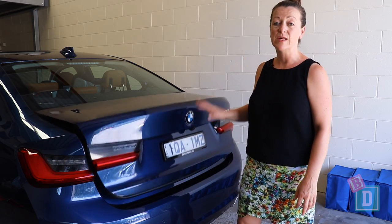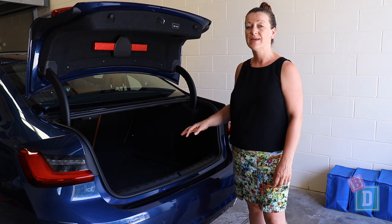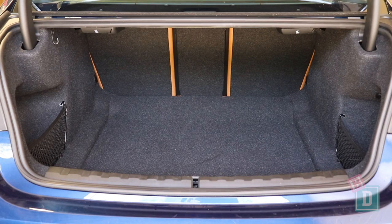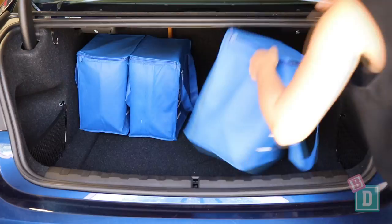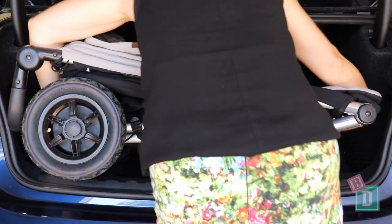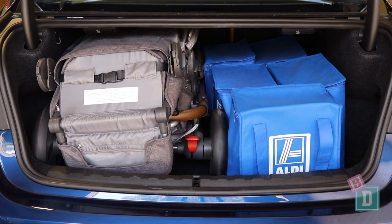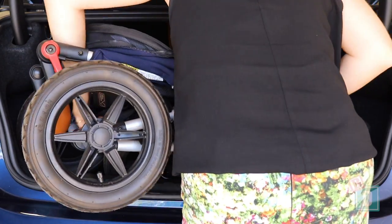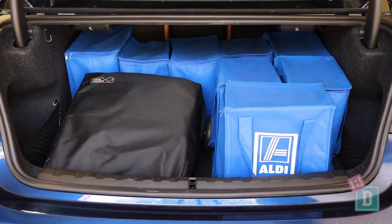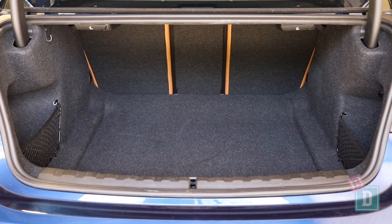The boot door of the 3 Series opens silently and electronically, which is unusual for a sedan. Empty, it will hold 14 shopping bags. With the Mountain Buggy Duet twin stroller, 3 shopping bags; the Britax Flexx tandem stroller and 5 shopping bags; the Urban Jungle single stroller and 4 shopping bags; or the Mountain Buggy Nano compact stroller and 8 shopping bags. No dog will fit in the boot because there's a fixed parcel shelf.